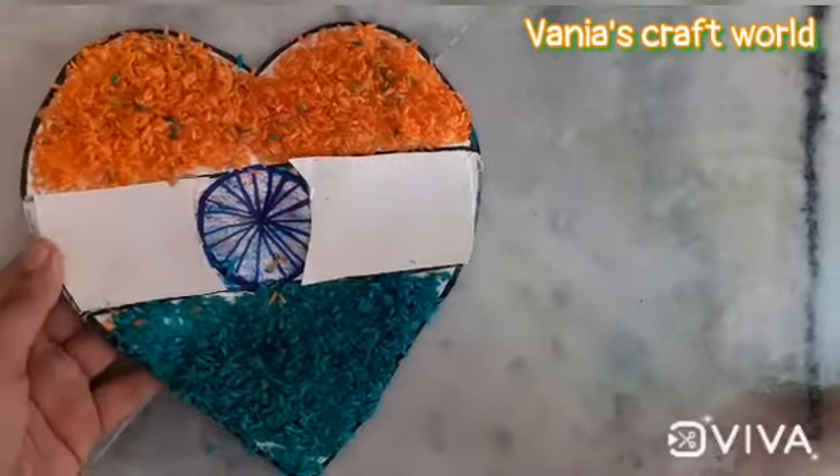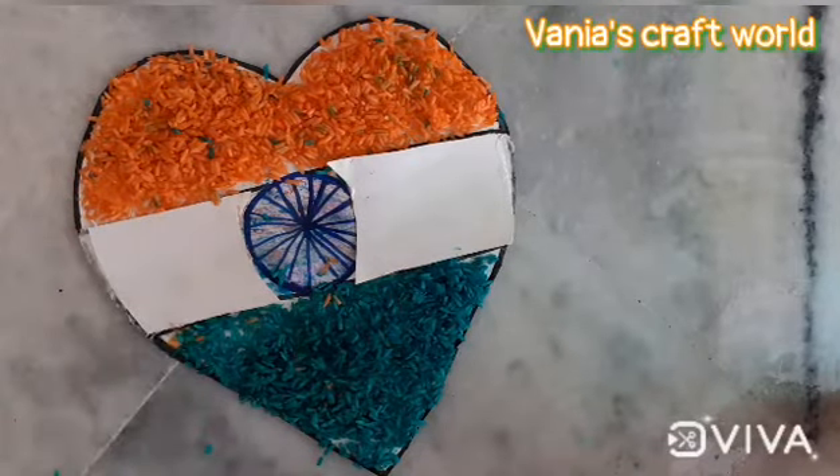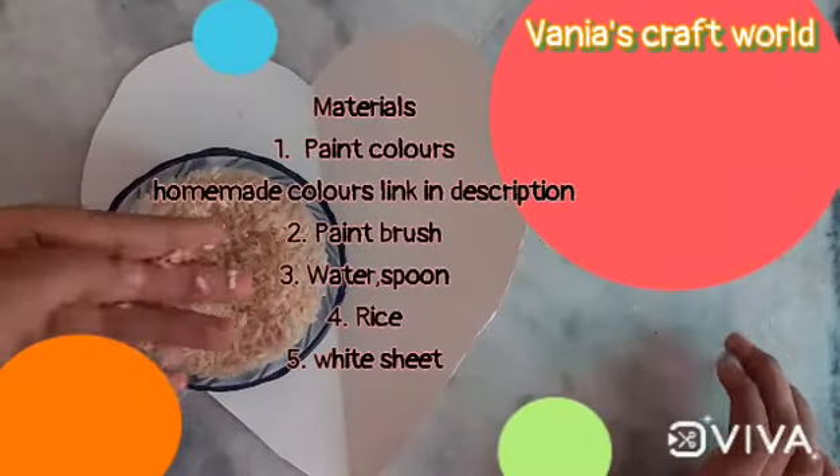Hello friends, welcome back to Vanya's Craft World. In today's video we will make a tricolor heart craft. It's a rice craft, so let's get started without any further ado.